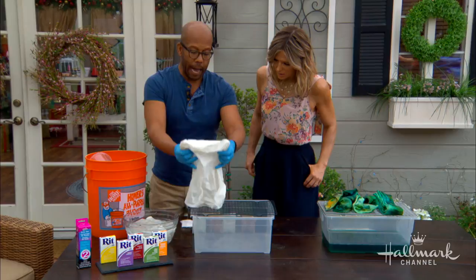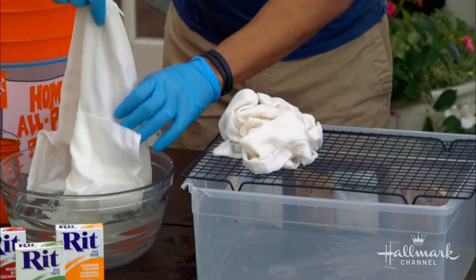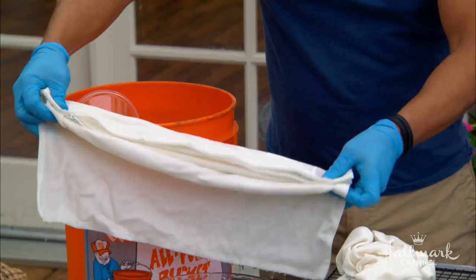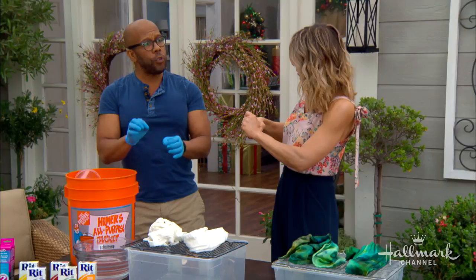Once you've done that, you're going to take it out and here's where you can have fun. I did one that I'm just going to bunch up. Here I have a cooling rack on a bucket — doesn't really matter what rack or bucket, but that's going to keep it from getting messy. Then another one I'm going to fold. You want them not fully dry. You can fold it, or get as funky as you want — you could even do rubber bands like a tie-dye shirt.